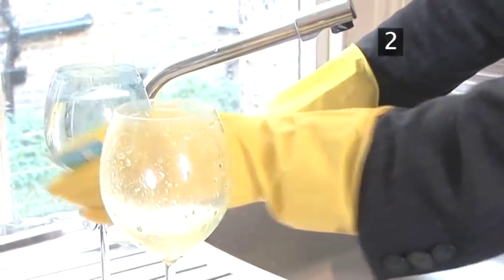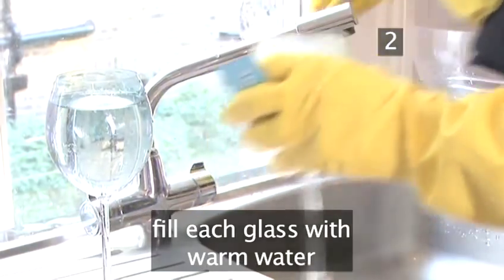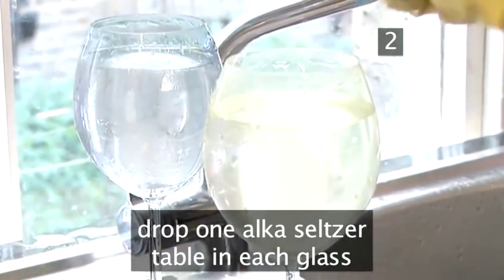Step 2: Drop in the tablets. Fill up each dirty glass with warm water. Drop 1 Alka-Seltzer tablet per glass and leave them to fizz.